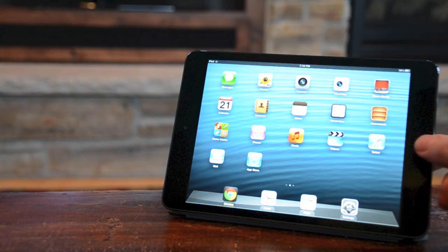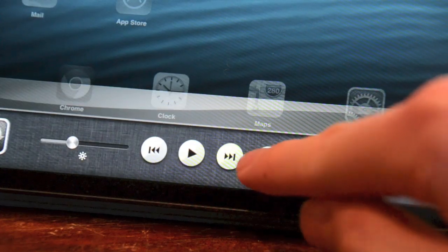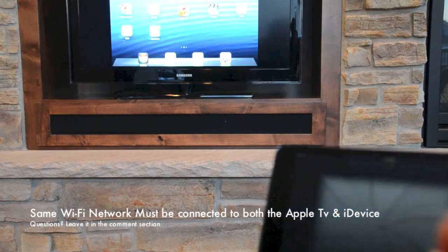Then you want to turn on mirroring: double press the home button, scroll over to the Apple mirroring button, press on that Apple TV, mirroring on, and then when you press that it will display on your Apple TV.